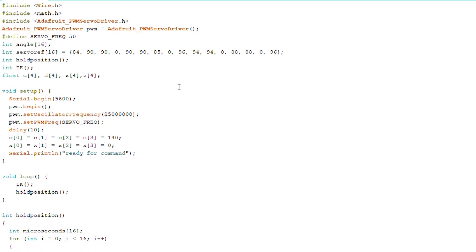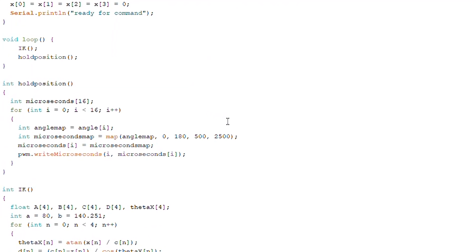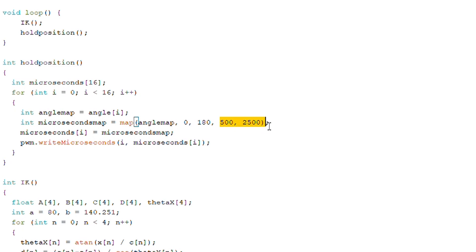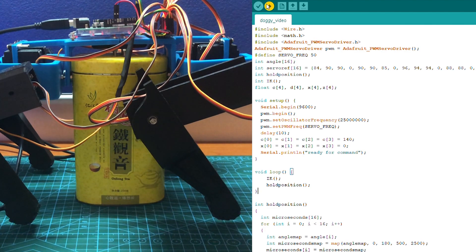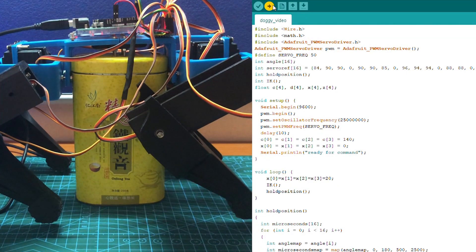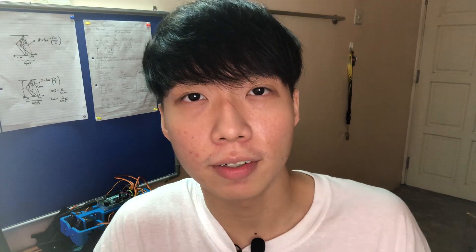By the way, I've cleaned up the codes quite a bit. Instead of using the setpwm function, I created a function and mapped 0 to 180 degrees to 500 to 2500 microseconds so that I can use the writeMicroseconds function to control the servos more precisely. So let's upload it and try it out. If I increase the X, the legs should move to the front. And if I decrease the X, the legs should move to the back.